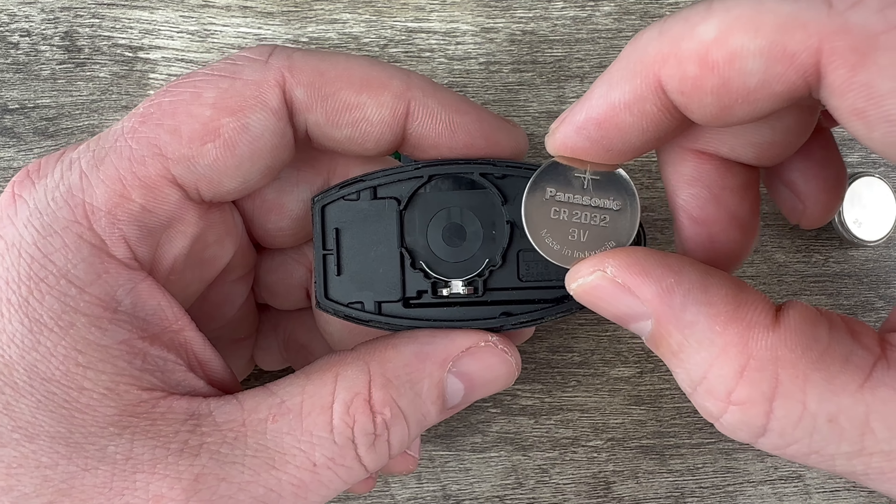Get the old battery out, then grab your new battery. You want to make sure that you install your new battery with the plus side down like that. This part here that has the little metal clip — you're going to start that edge in first like that, then snap it down into place, and then snap the two halves of the case back together.